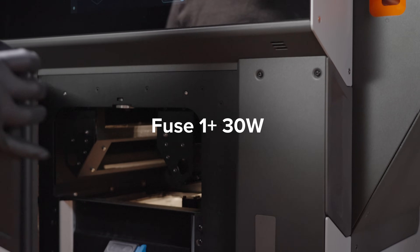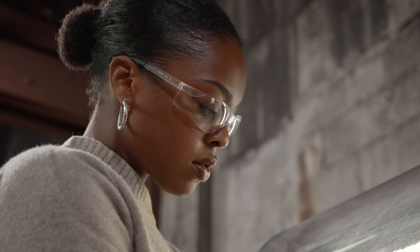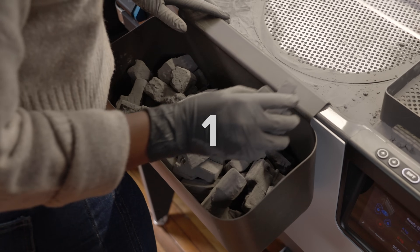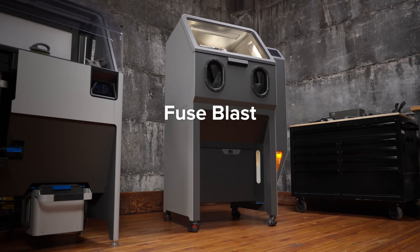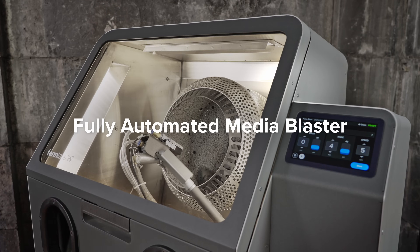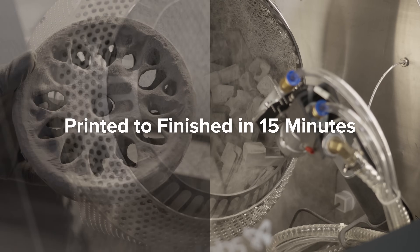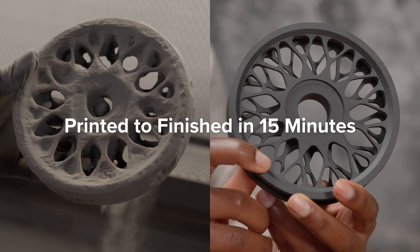First, we reinvented SLS 3D printing. Now, we're reinventing SLS post-processing in three, two, one. Introducing Fuse Blast, Formlabs' fully automated media blaster, with the power to take your parts from printed to finished in as little as 15 minutes.